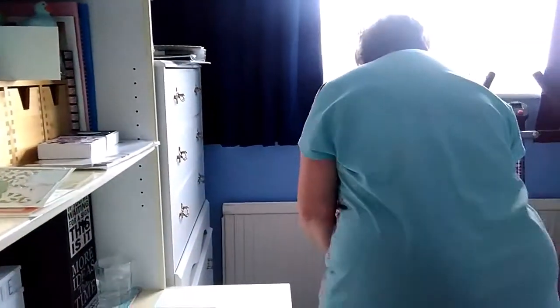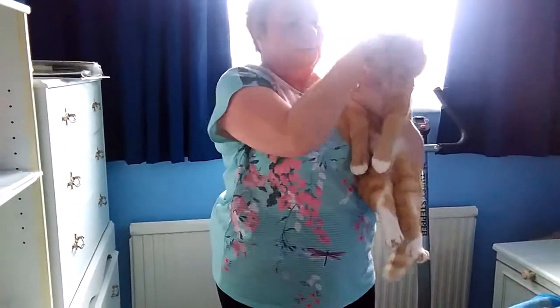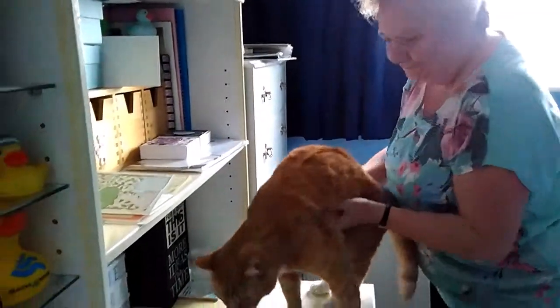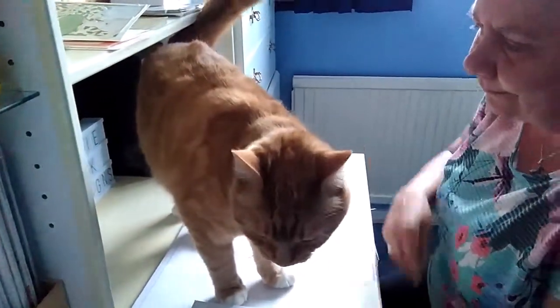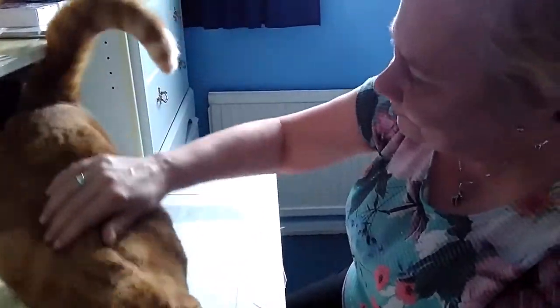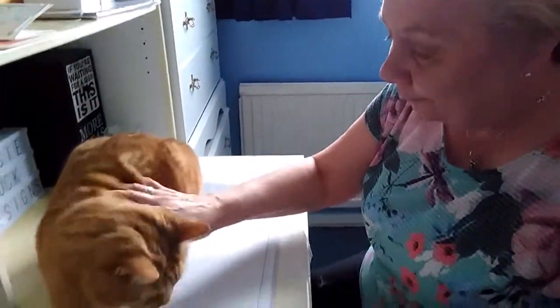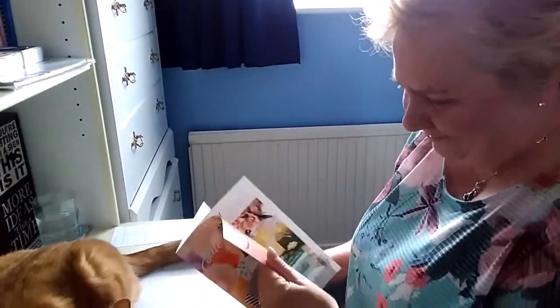We had a brief cat-related interruption — Ollie managed to fall off the printer and give us all a fright. Are you all right my love? You did that all to yourself, you poor boy. Never mind, you need a brush as well as having your nails cut. Right, so we are still filming — excuse us, it's a normal Sunday afternoon in my house!